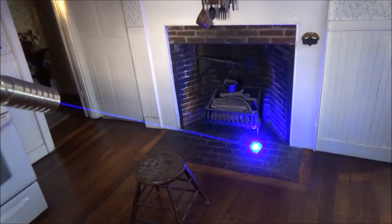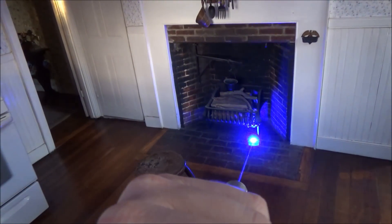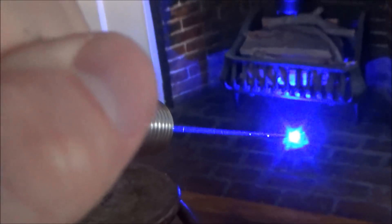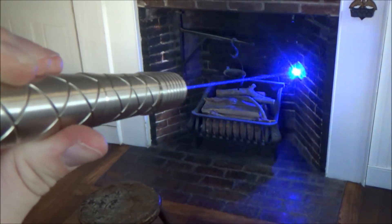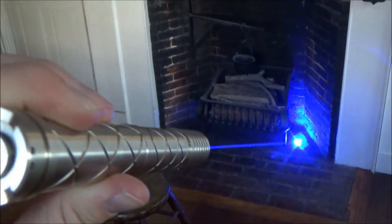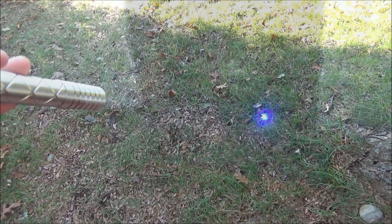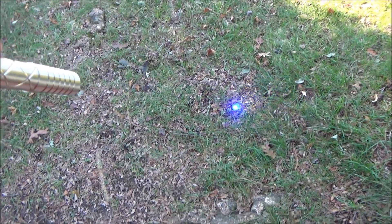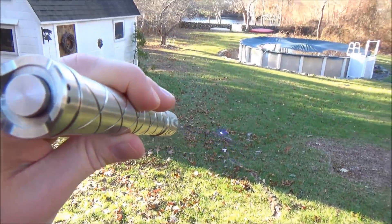I'm now going to show you what this looks like at some different lighting levels — the first being indoors in a normally lit room. I'm going to go through my usual safety precautions: you need some serious laser safety glasses with this one, and I'll link some down below. If you're going to use this inside your home, only use it pointing at a fireplace, concrete wall, or brick wall. Even then, be very careful and make sure the laser is not focused in to the point that it's going to burn. This is a seriously powerful laser and it can easily burn down your home if used the wrong way.